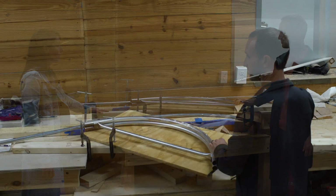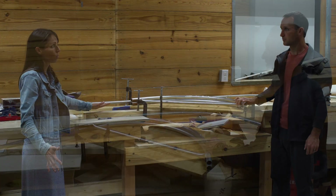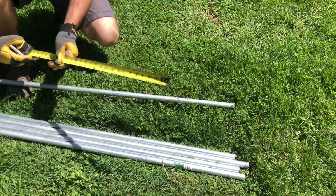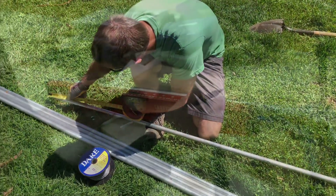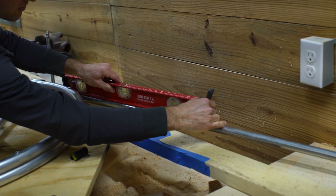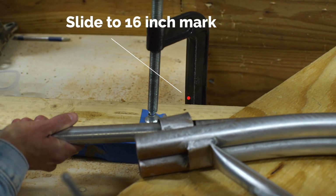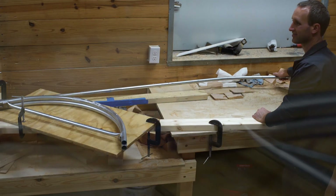This hoop bender is specifically for making four foot wide hoops, so for four foot wide rows. We use three quarter inch conduit and 10 foot lengths, which worked well for us. You start by marking 16 inches from each end and you mark the middle. It's usually helpful to have two people, but you can do it by yourself — sometimes it slips a little bit, but it's not hard to do.